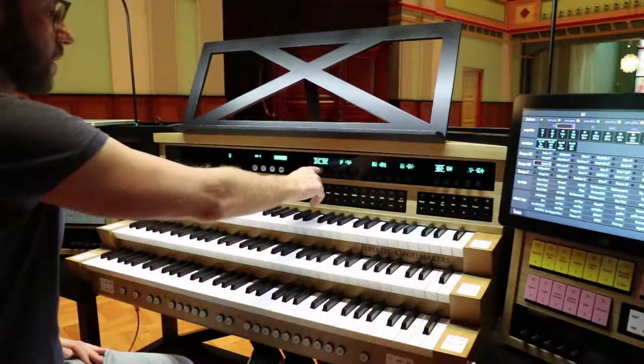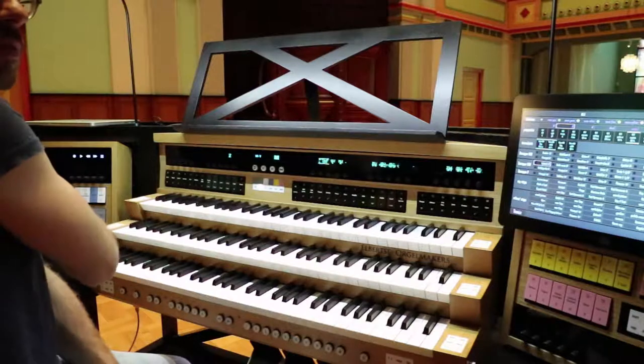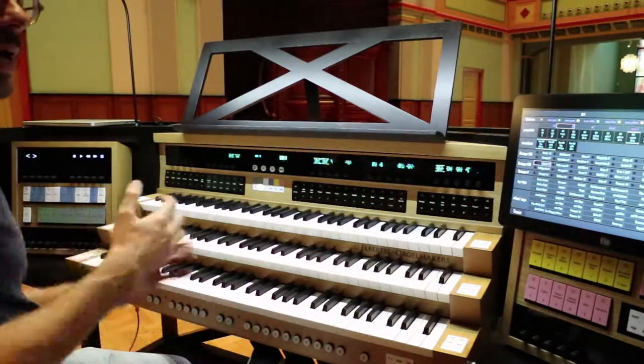That knocking sound is not really something you really want to hear. That's the thing you have to remember — it's all mechanical inside.